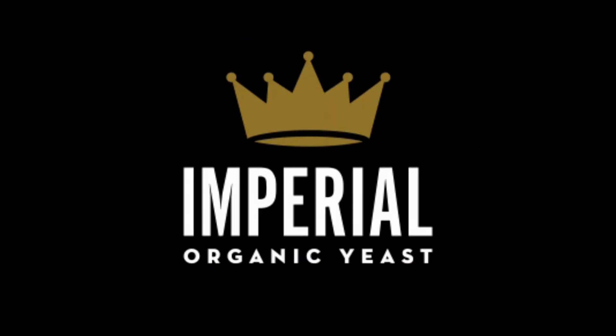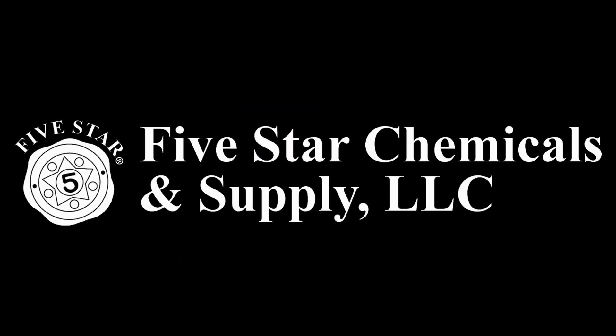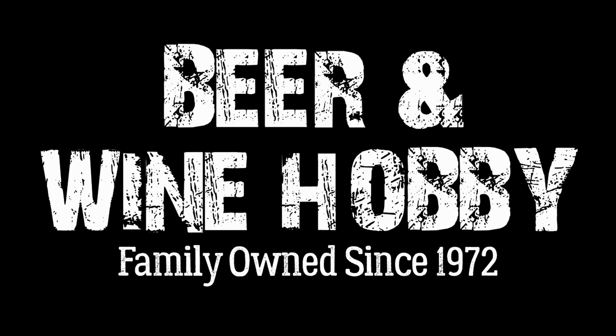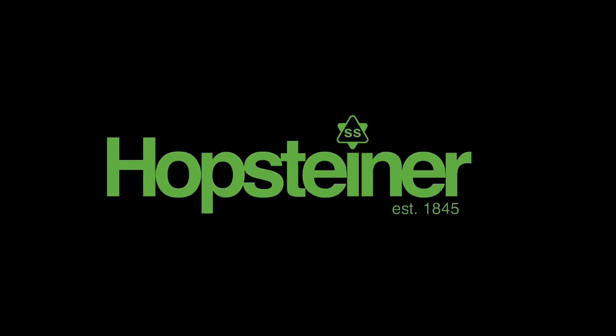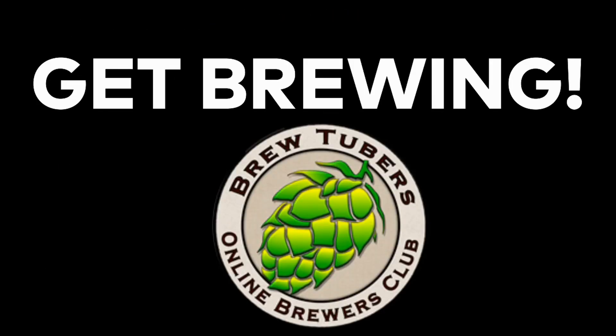Thank you to our sponsors: Imperial Yeast, Five Star Chemicals, Beer and Wine Hobby Homebrew Supply Store, Brewing America — all stainless steel mash paddle sponsors. Also, Hops Diner and Yakima Chief Hops. Get brewing.